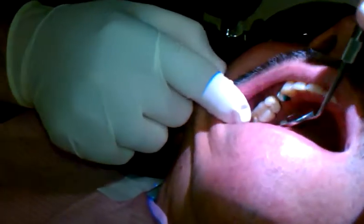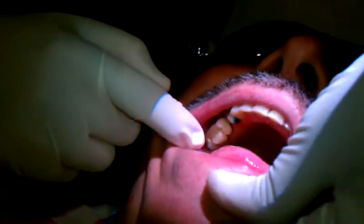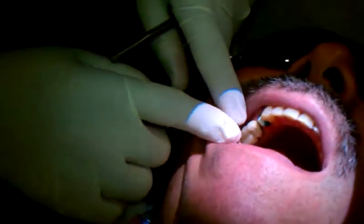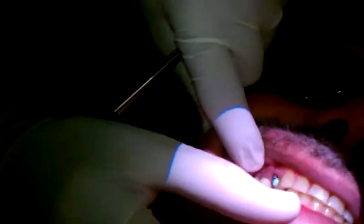Okay, I've made the preparation. I want to make sure that there is enough occlusal reduction. Bite, please. Bite. I want to make sure that there is enough occlusal reduction.